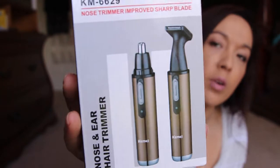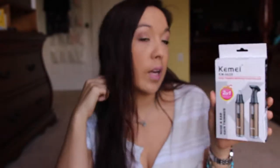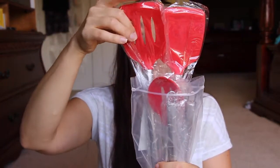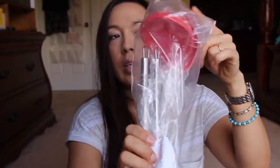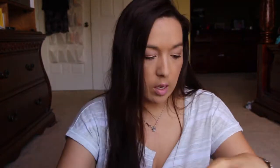An ear hair trimmer — these are pretty cool, you can use this to trim around the hairline and all that stuff, so that's awesome. Oh, I got another kitchen thing. This is a five-piece set and it's got spatulas, a slotted spatula, a slotted spoon, a ladle, and another spoon. It's got little hooks on the top where you can hang them up if you wanted to.